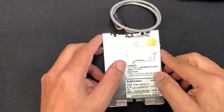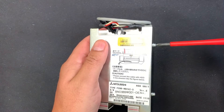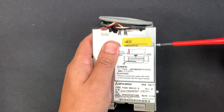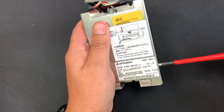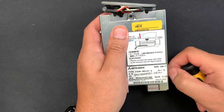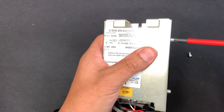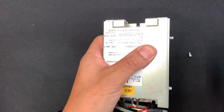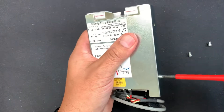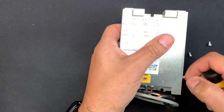This is a hard drive for a CNC Mazatrol M640T, but this procedure also applies to the Matrix Nexus or Okuma machines with the OSP-CNC P200 or P100. All of them have hard drives in 2.5-inch IDE format, like the one we are going to see now.